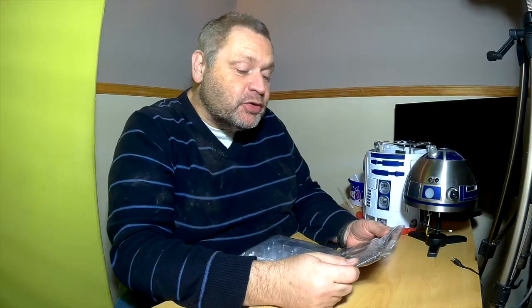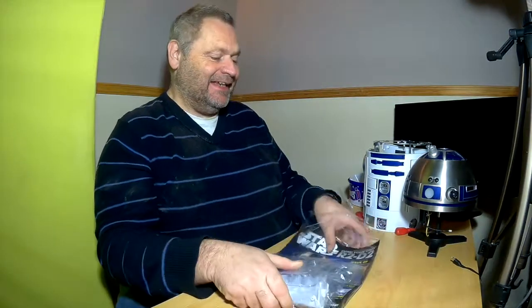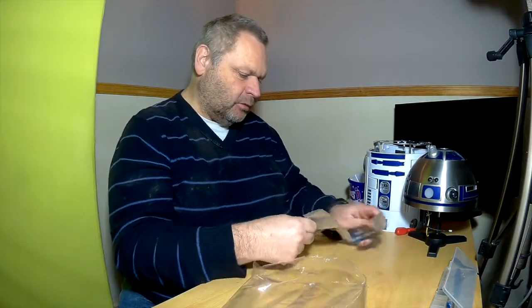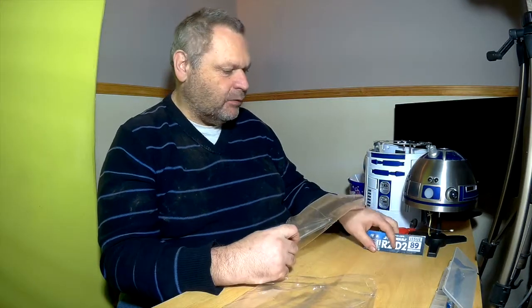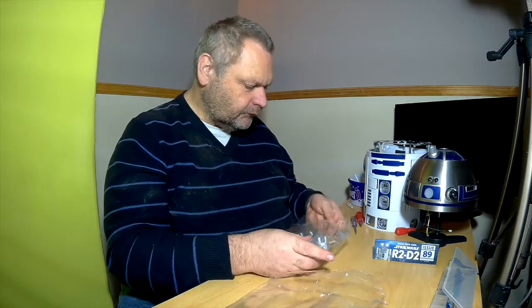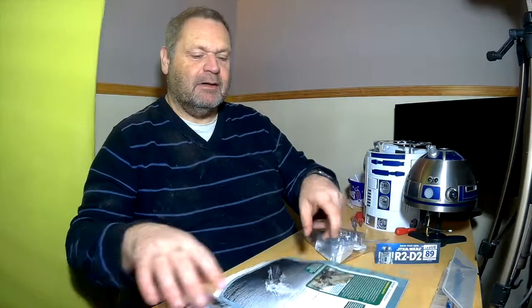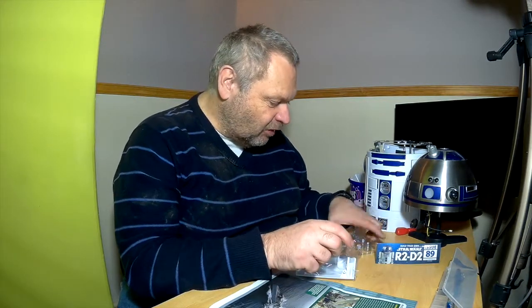Welcome to Star Wars Build Your Own R2D2, episode number 89! Right, let's have a look at what we've got today. We've got centre foot parts — this episode is not sponsored by Centre Parks! We've got little plastic bits, foot bits, and some metal bits.